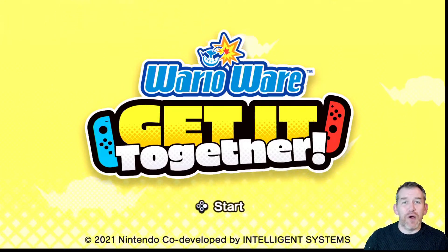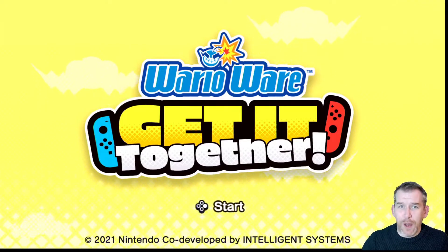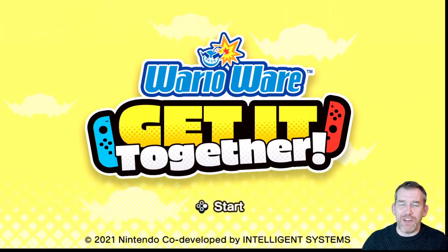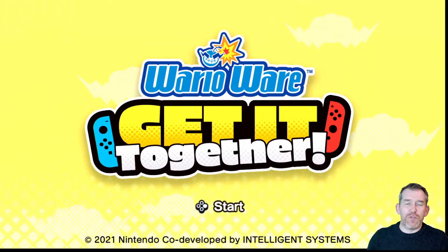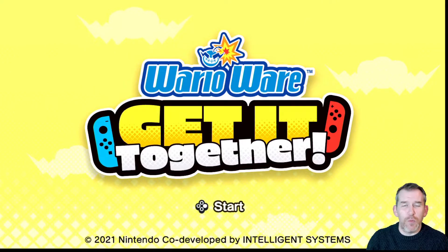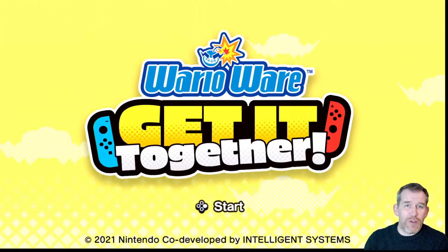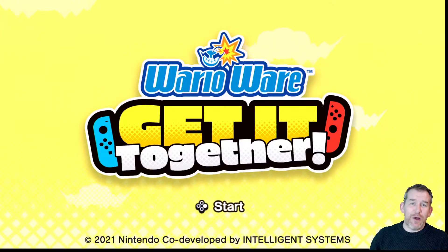Hi everybody, I'm VFM Gamer and welcome to the first video in my new series on YouTube called Switch It Up. The reason I've called this Switch It Up is because every single game we play during this series is going to be on the Nintendo Switch. It's one of my favourite consoles since it came out — I use it when I go away from home quite a lot. And not only me, but my son, my six year old son, Sonny Jones, has also got a Nintendo Switch. So there's no better person to include in this whole series.